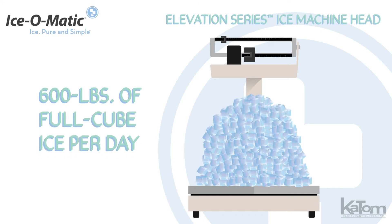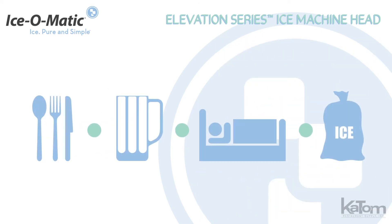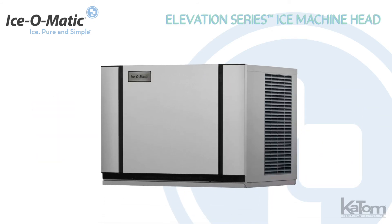Produce as much as 600 pounds of full cube ice per day for use in restaurants, bars, hotels, and bagged ice applications with this Elevation Series Ice Machine Head from Ice-O-Matic.